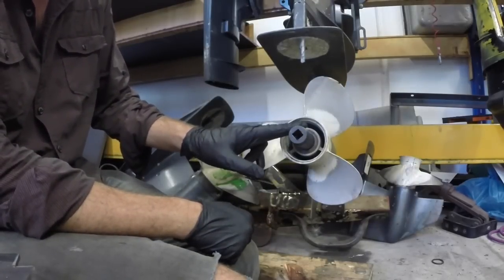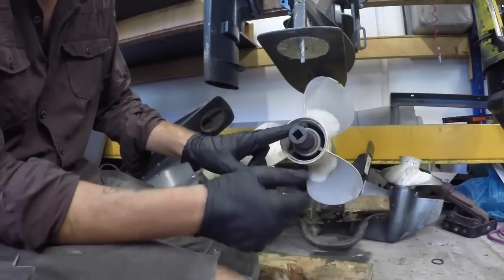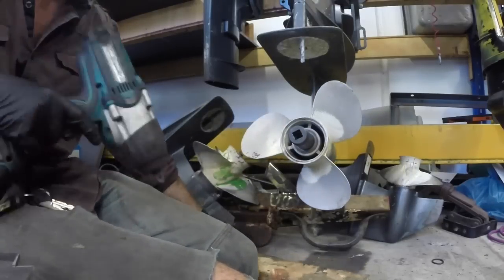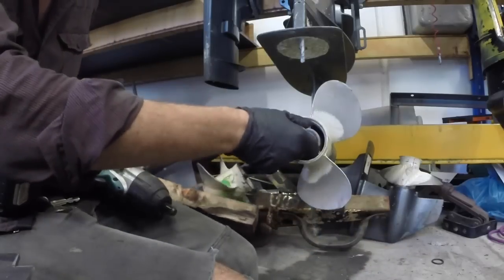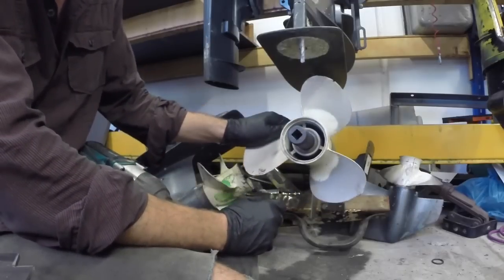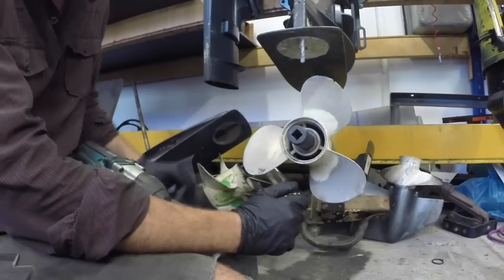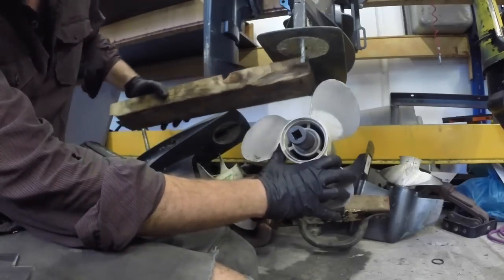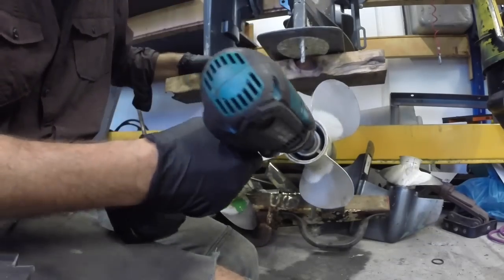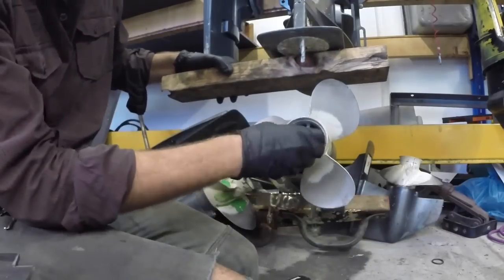So a 22mm socket for this one. You can use a normal socket ratchet on these — I'm going to use an impact gun just because it makes life a bit easier. Now this is actually in gear at the moment so I can't turn it, but with enough force I will actually crank the motor over. So what you need to do is just put a block of wood up under here — the propeller will hit the bit of wood so it can't turn anymore — and then you can get this nut off.